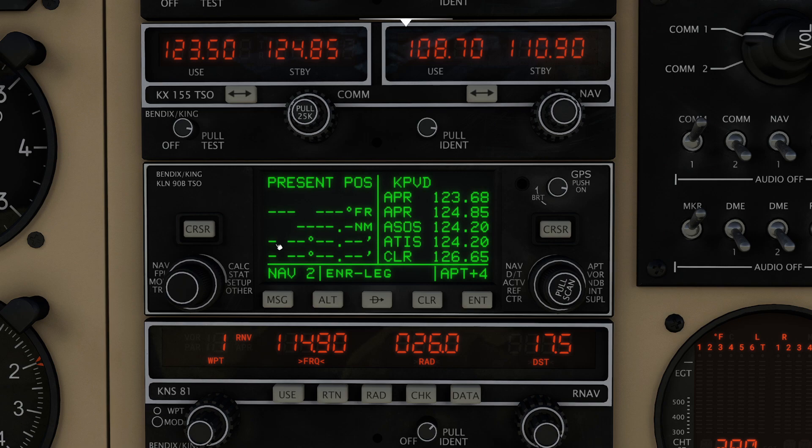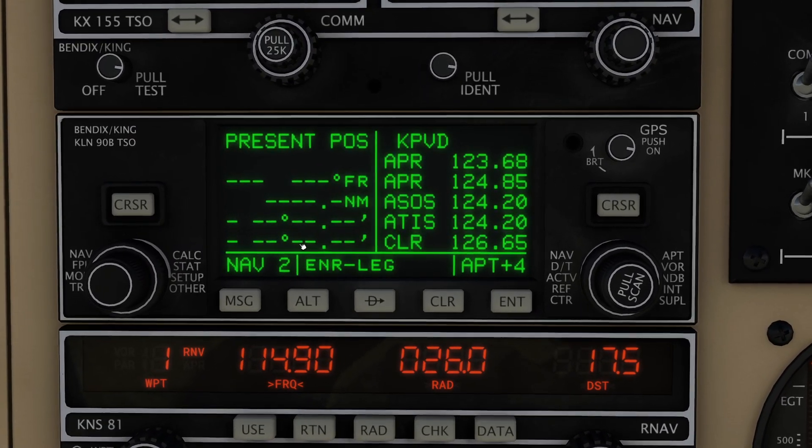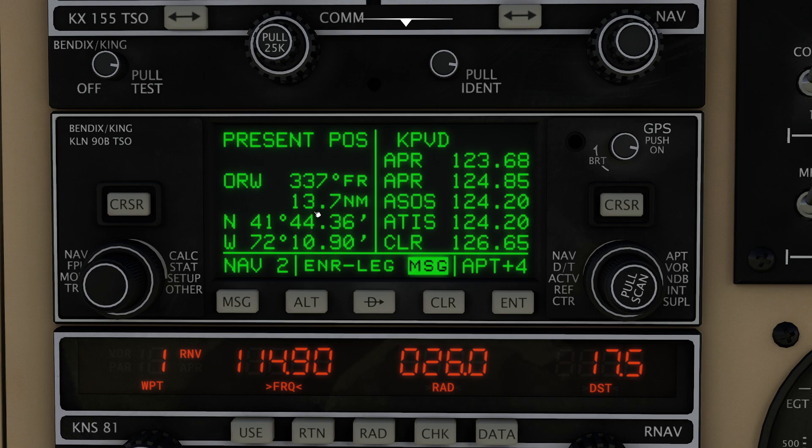One of the things when people first boot up this component is you're going to notice that it takes a very, very long time to actually synchronize and find satellites. That was quick, and the reason it was so quick is because I told it to be quick.